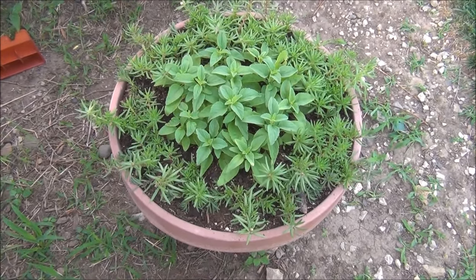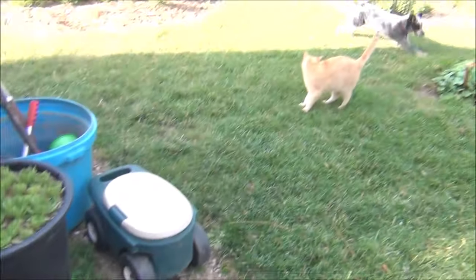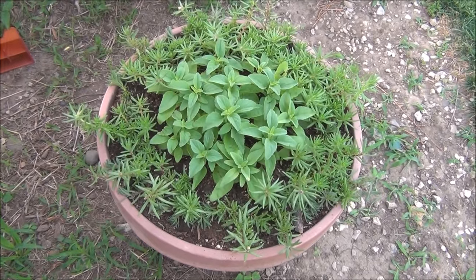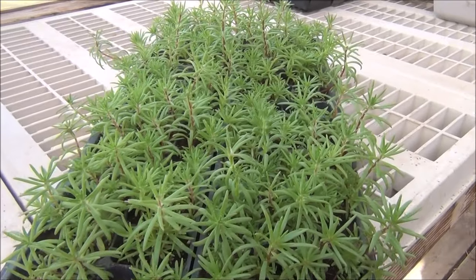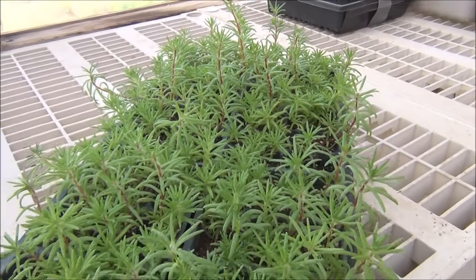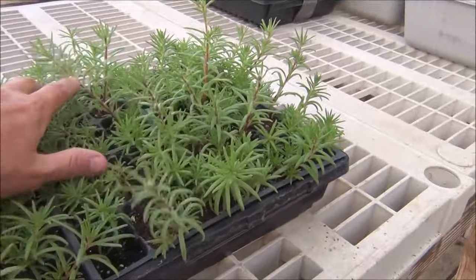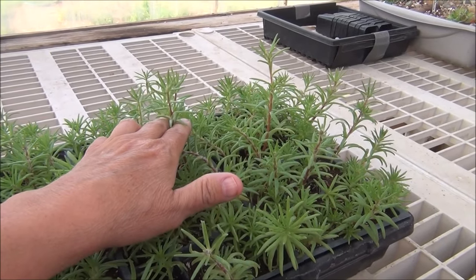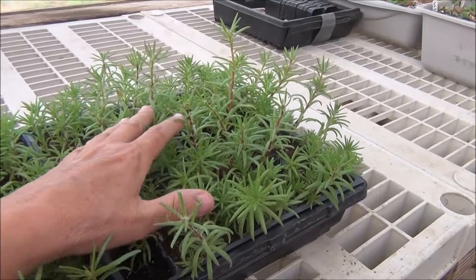Look how nice the moss roses are coming in this pot — very nice along the edging, they make a really nice edging plant. Just think of all the different colors amongst the blue salvia — we'll see how that looks. I still have a flat to put out. If I put them in containers I'll have a little more control. They'll be blooming here soon and they look nice — just a really pretty succulent. Some of these that have gotten taller I'll just pinch them back or root the cuttings in some soil.